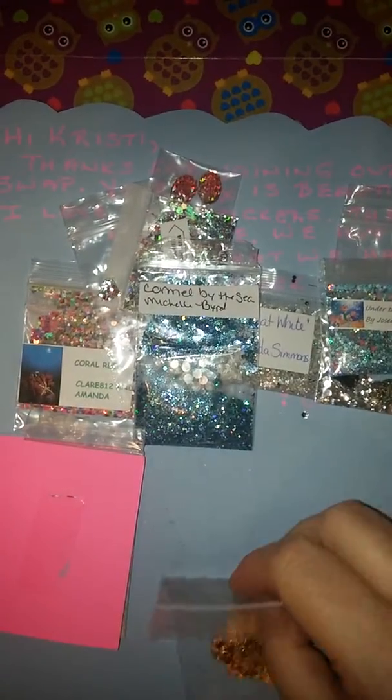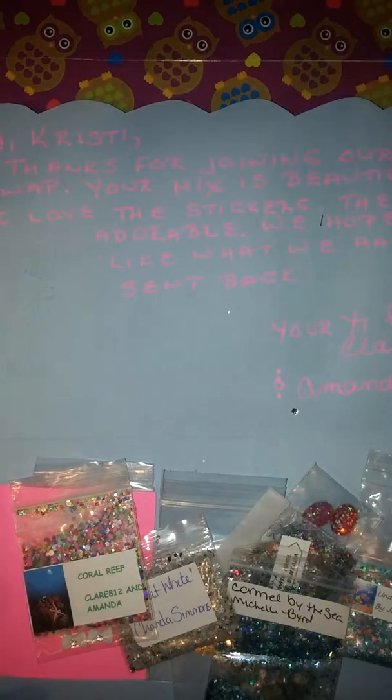So thank you so much, Claire and Amanda, for everything you sent. I loved it all. Thank you ladies that joined. I love all of your mixes I received. So see you next time. Bye bye.